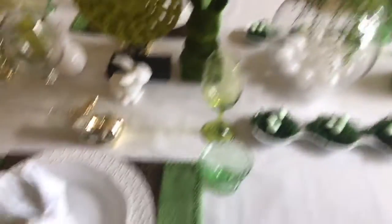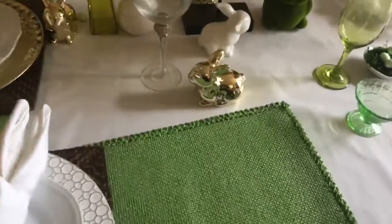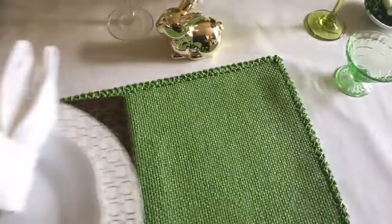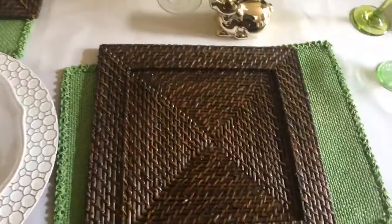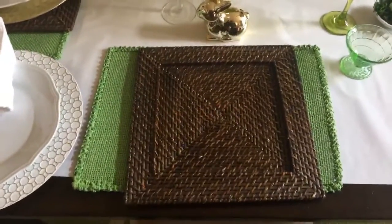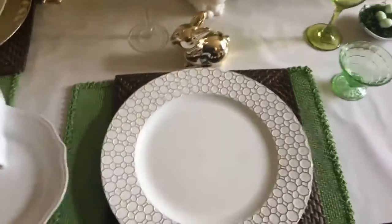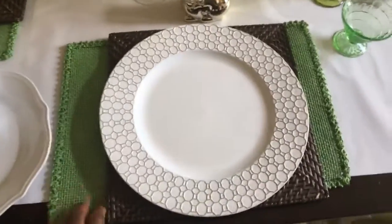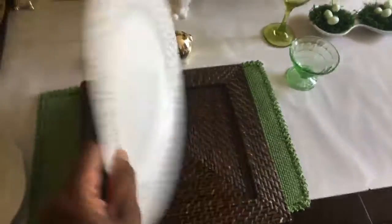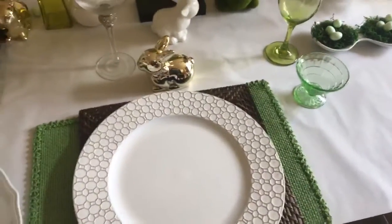My first tip: explore gift wrap paper so you can experiment with colors, patterns, and textures. Next, I used these green table mats, also from Dollar Tree. They add texture on top of the shiny white paper and look really nice. Then I layered rattan chargers — layering different textures is always good. The rattan chargers are from Pier 1, a wedding gift from about nine years ago, and then these second chargers I got at Michaels on sale — 50% off, so about $2.99.